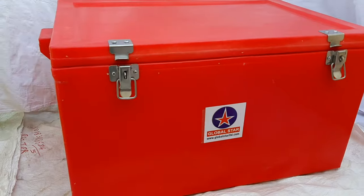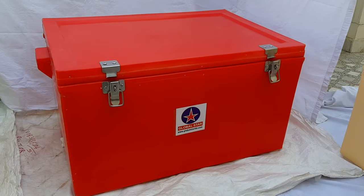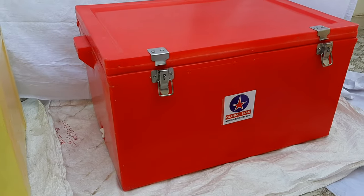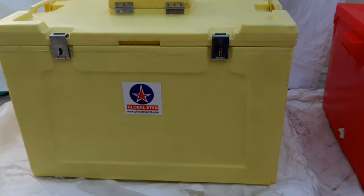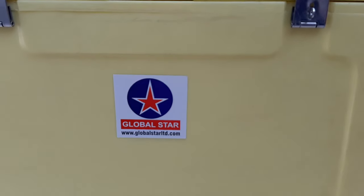Then we have a 100 litre plain lid ice box. All these ice boxes are with rods. The other variant of 100 litre is the 100 litre ice box with vending lid. All these ice boxes are of rod type.